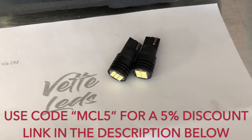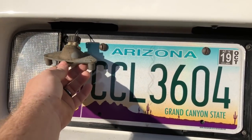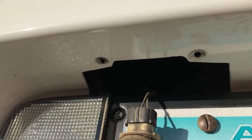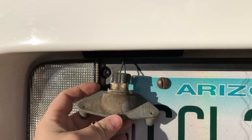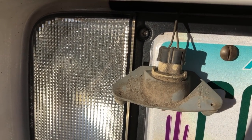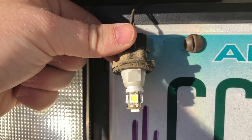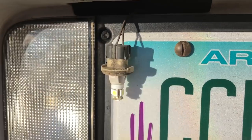Here at the rear of the car I've already taken one out, but as you can see there are two T15 screws on both sides. Once you take those out you'll pop out your lens, and then all you've got to do is turn the bulb and it'll pop right out just like that. I've already got LEDs in the rear here so I don't need to replace these — I just wanted to take it out to show you guys.